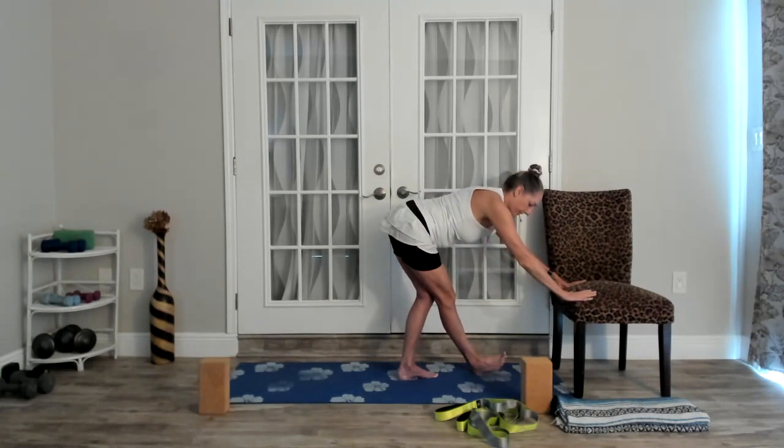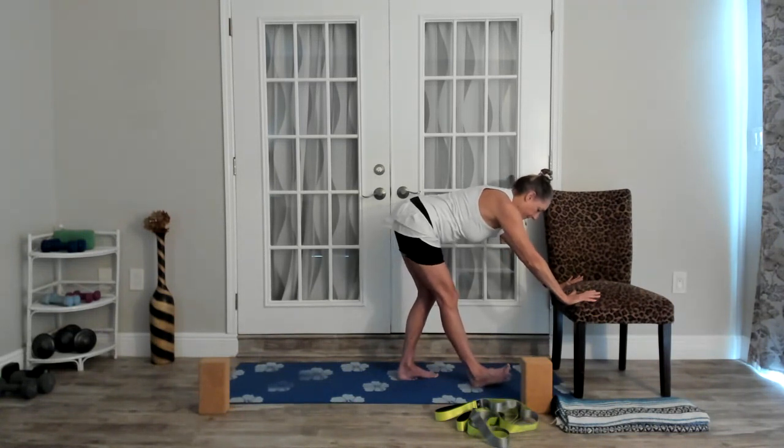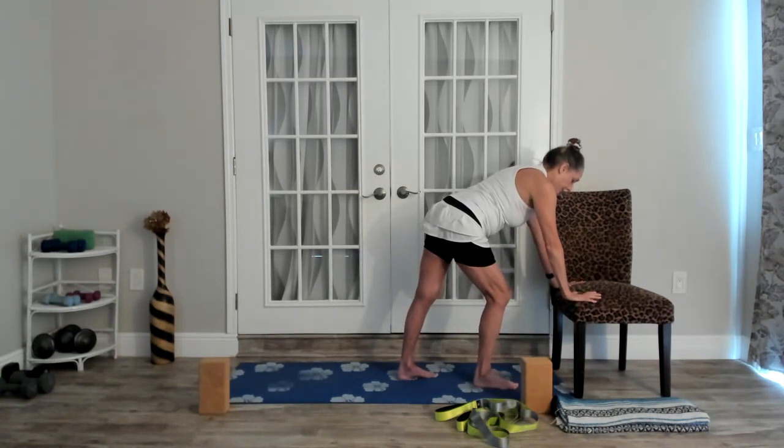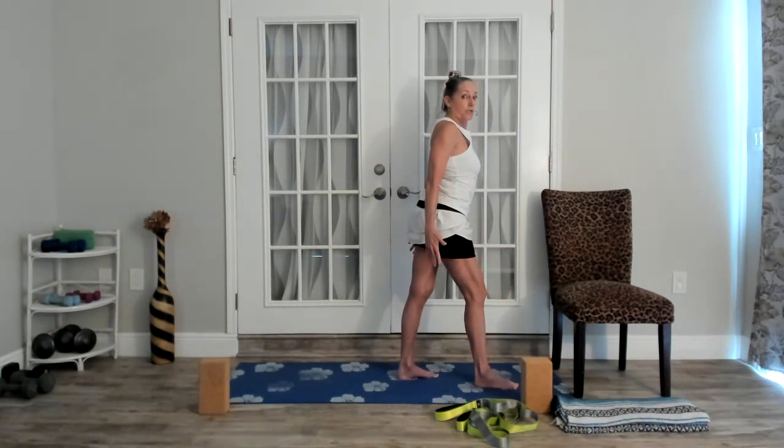You can turn your toes in on that right foot and feel that a little bit more. One more breath here. Then however you want to come out of this pose, move the leg back to center, re-bend the front knee, and stand back up. We'll switch feet — left foot is in front, right foot back about a foot and a half with a little turnout.